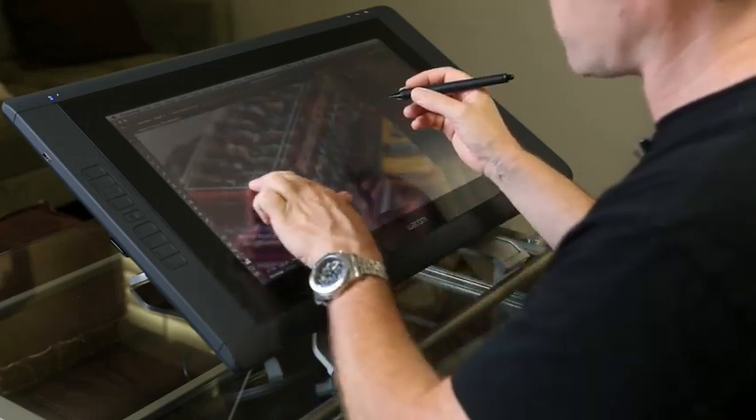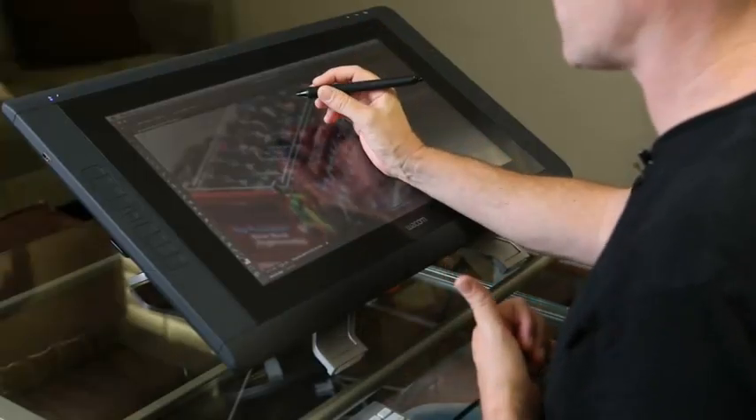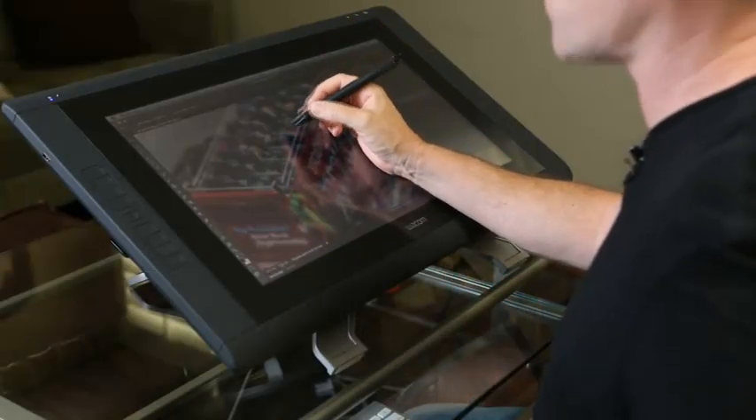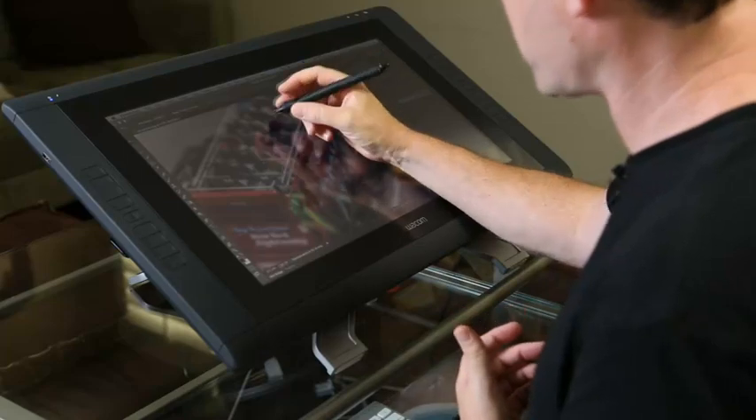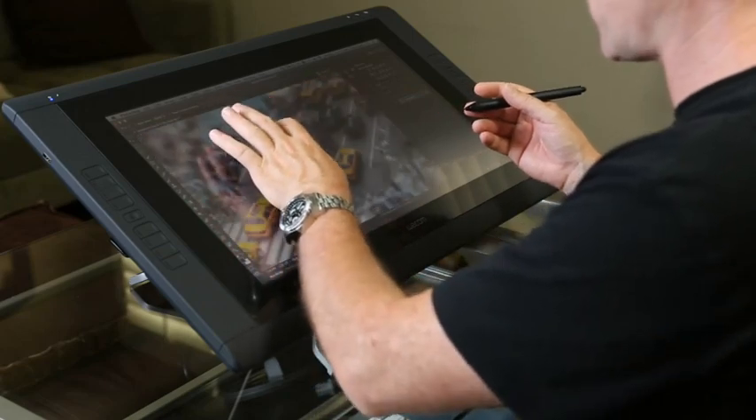One question people ask about these devices is whether your hand smudges or accidentally paints when resting on the screen. The answer is no — it has palm rejection, which recognizes that a palm is on the screen and distinguishes it from a pen because a pen has a small tip while a palm is a large area. It takes a little getting used to using both hands, but it becomes very intuitive.